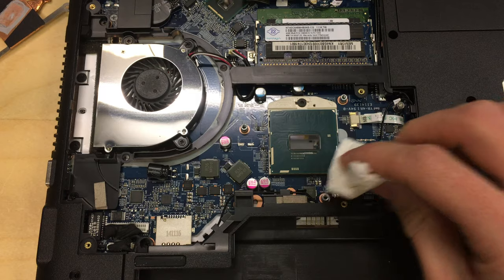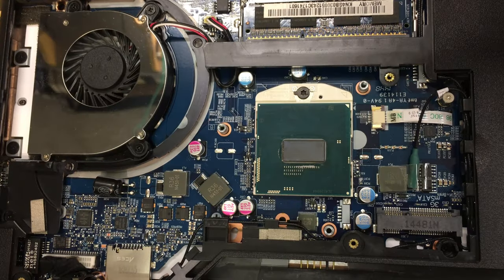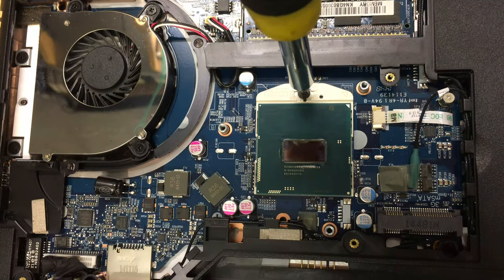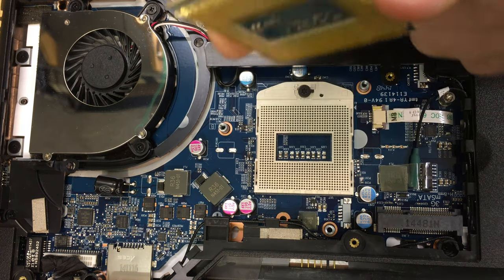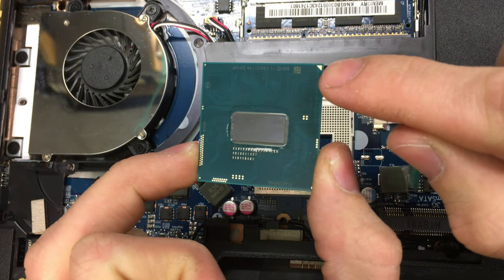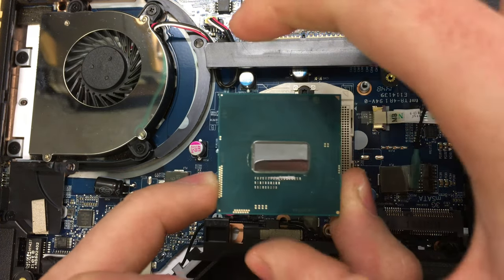Once the CPU is nice and clean and dried, you can remove it from the socket. In this case it's a T8 torx screw on the socket. Put the screwdriver in and turn it — you can see it's got this little block arm. Turn it all the way around, don't force it, just be gentle. The chip will now be loose and you can just lift it out. Pay attention to where the little golden triangle is, because that should be pointing to a triangle or mark on the socket — that's the orientation for installing the new processor.